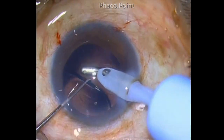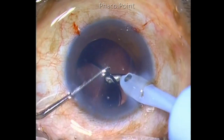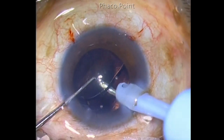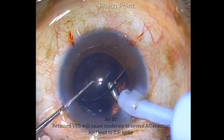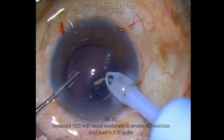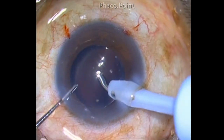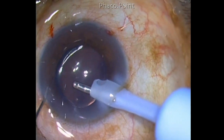Once the IOL has been injected, evacuate all the viscoelastic from within the capsular bag and also within the anterior chamber. Retained viscoelastics can not only produce a postoperative inflammatory response, they can also cause the intraocular pressure to spike up in the postoperative period.